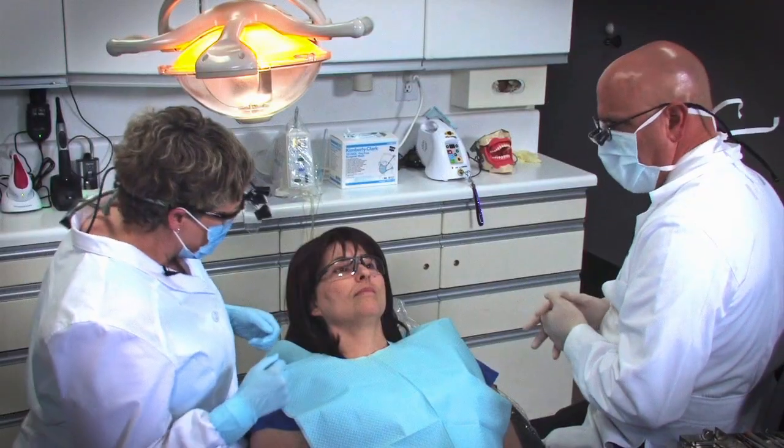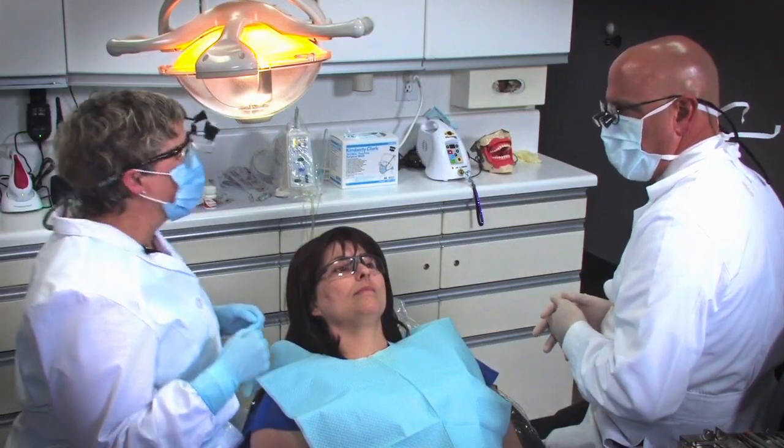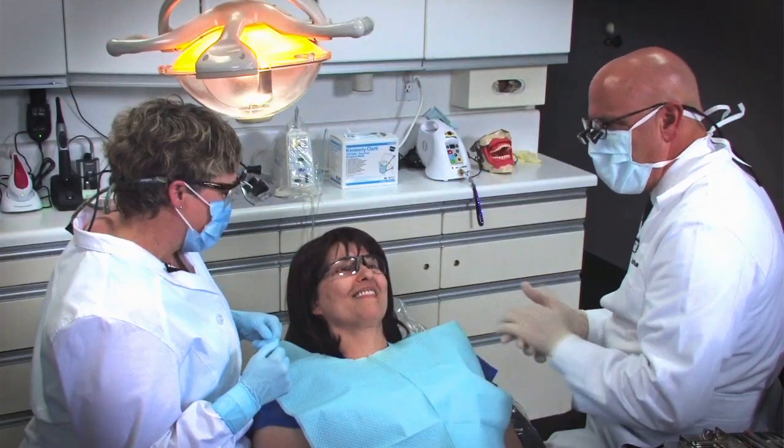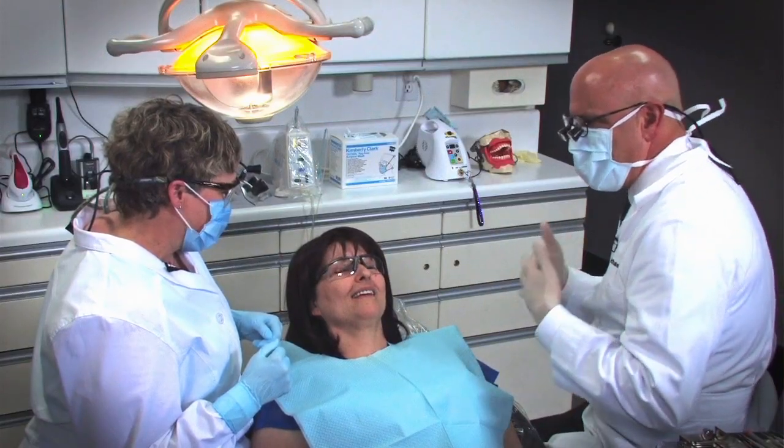All right, Kathy, well, the time is finally here. You're going to walk me through my first Gow-Gates. And let me say, before we get started, that Dr. Murasan, who graduated from dental school this year and had tuition costs — I'm just going to guess over $250,000, a quarter of a million dollars — and didn't learn the Gow-Gates.